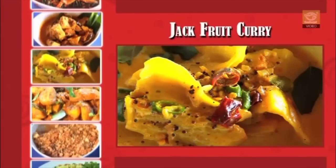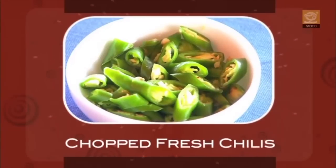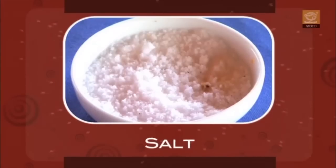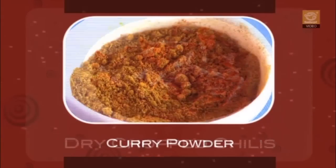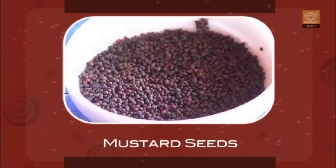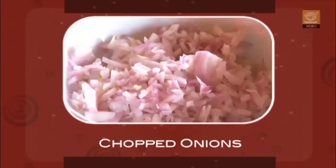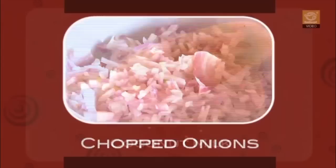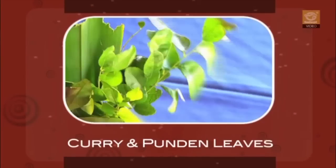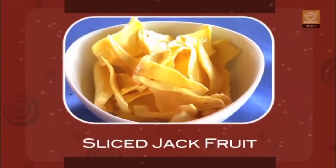Jackfruit curry ingredients: 10 grams chopped garlic, three chopped fresh chilies, 25 grams cinnamon, 2 grams salt, 2 grams dry red chili, 25 grams curry powder, 2 grams black pepper, 1 gram mustard seeds, 5 grams turmeric powder, 50 grams sliced onions, 250 ml coconut milk, a quarter liter oil, 2 grams curry and pandan leaves, and 250 grams raw jackfruit.